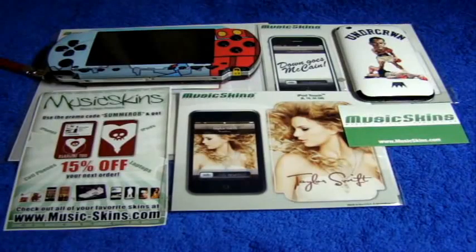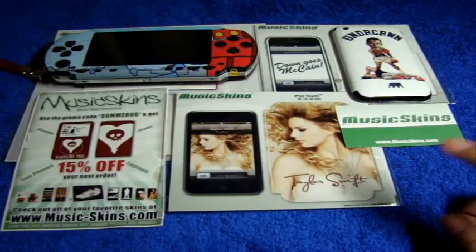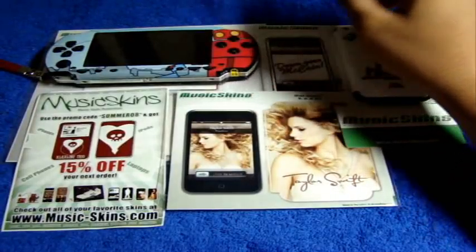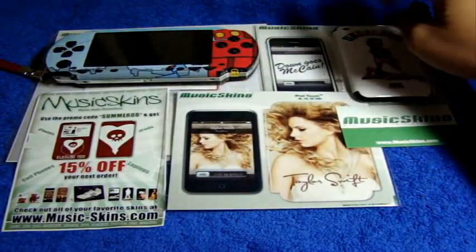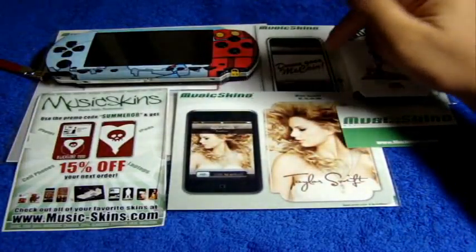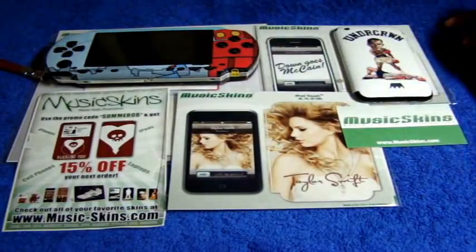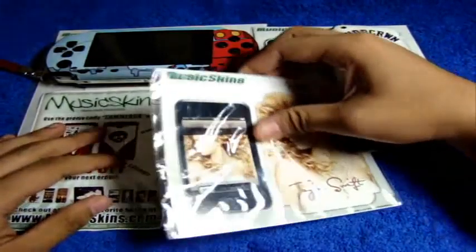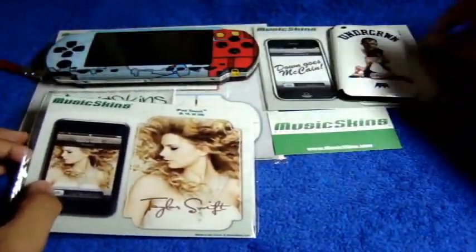Hey guys, this is iTouchPSP and I have a review for you today on the music skins for the iPod Touch first generation, the iPhone 3G, and the Sony PSP. This is a review and a little bit of a comparison, because the first time I unboxed this on camera it reminded me of gel skins based on the cut. This one is for the iPod Touch first generation.